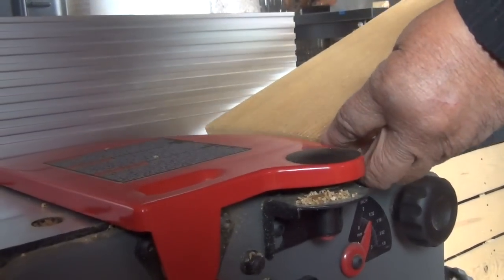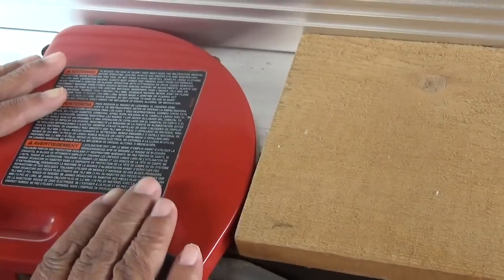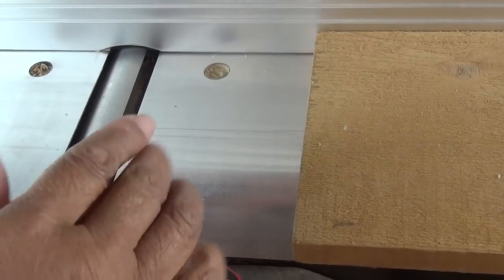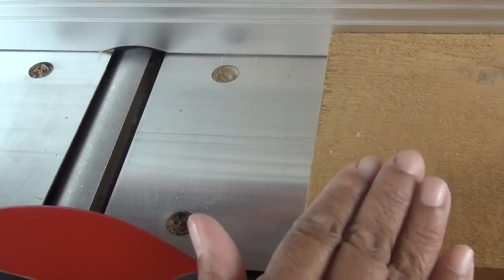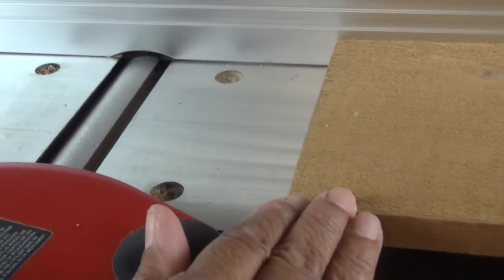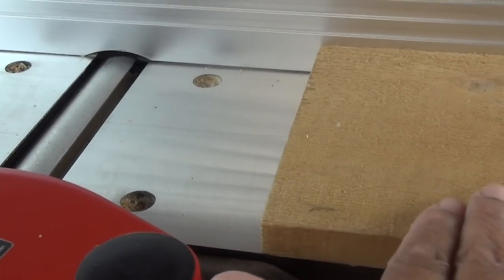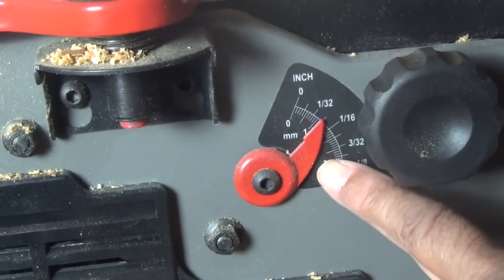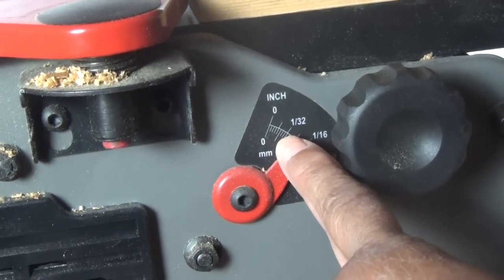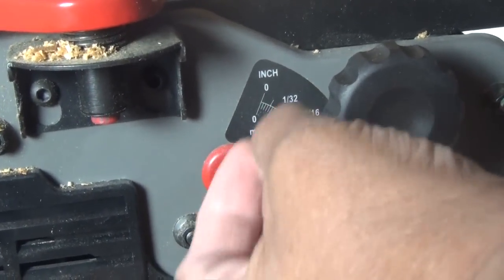Now I'm going to take my piece of wood and lay it on my infeed side of my jointer, cup side down. I'm going to pull the guard back to show the blade — it's rotating clockwise. Now the orientation of your wood matters: the direction the grain is traveling. You want to go with the grain, not against the grain, because if you go against the grain you're going to have an uneven cut — it's not going to look good. If you go with it, it'll be a nicer, smoother finish. Now this is where you set the depth of the blade — how much you're going to take off. I like to set mine between 1/32nd and 1/16th. You definitely don't want to go beyond 1/16th, because then you're taking off too much.